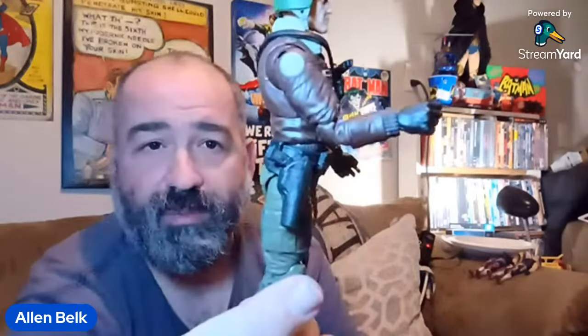Let's go ahead and get this gun out of his hand and see how it fits in this holster on his belt. Fits in there nicely.